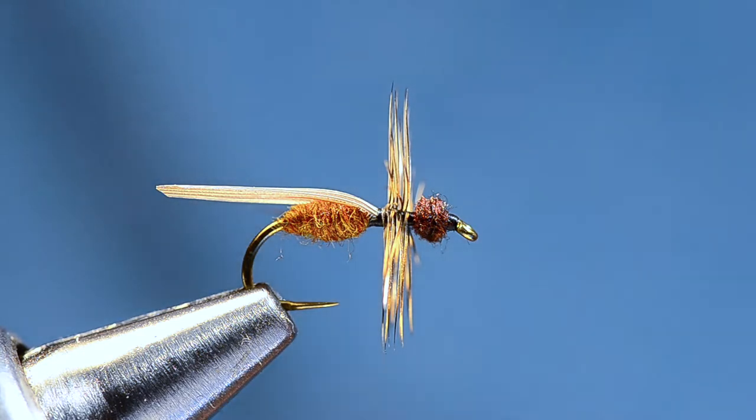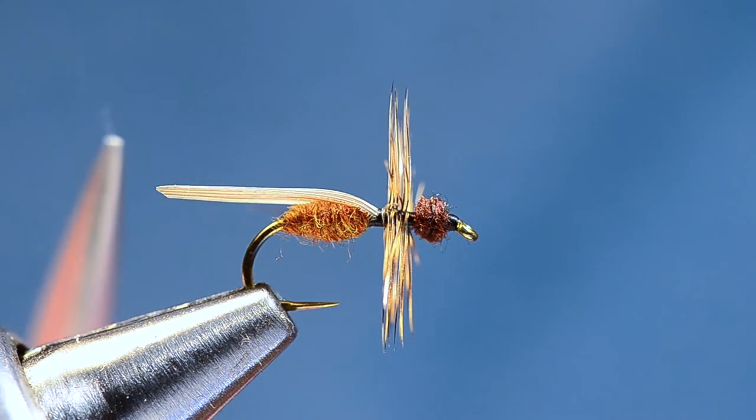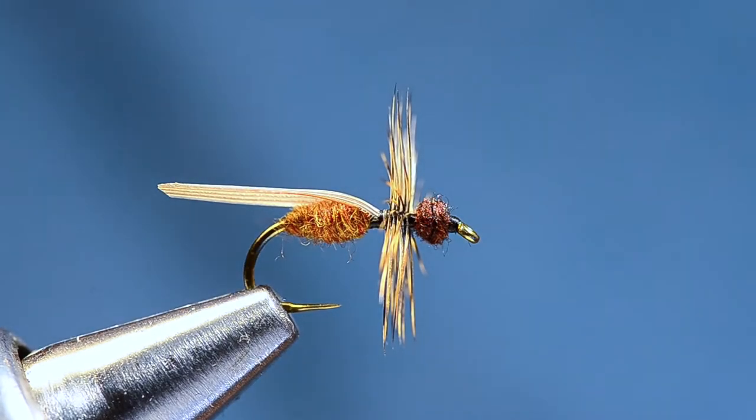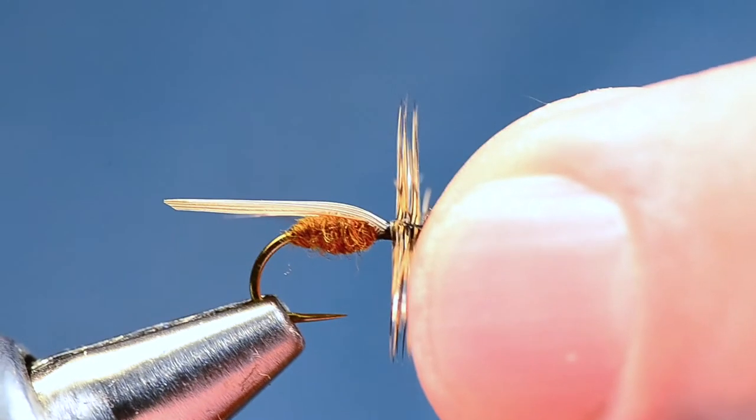Hey, good morning everybody, it's Charlie Craven back again with a cool little fly that a good friend of mine, Matt Prowse and his boys, have really taken to fishing around these parts lately. This is a Harrop ant, and the most current version has got a CDC wing. This is the old version that's got a duck quill wing — it's a pretty cool little fly and sort of fun to tie. This is a good summertime terrestrial, and tying it seems like a simple fly but there's a few little tricks, so I'll show you what I've figured out.